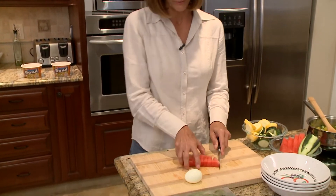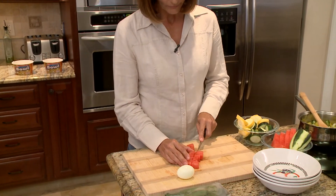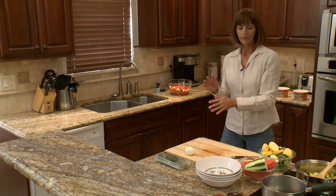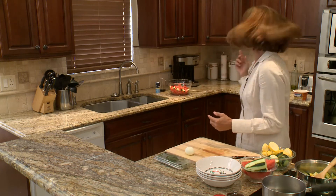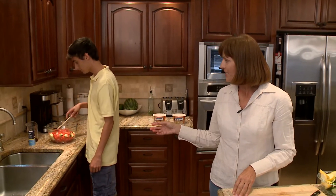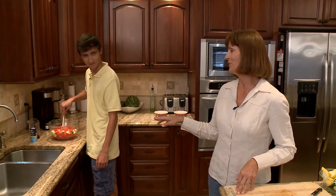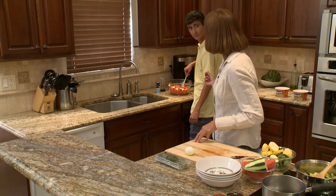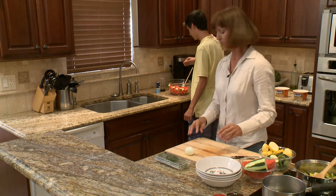Meanwhile, prepare a fresh watermelon and cucumber salad, because nothing says summer like watermelon. Oh, Justin, I'm so glad you're here. Could you please toss a salad for me? I've got three cups of watermelon, two cups of cucumber, and if you'd throw in that quarter cup of balsamic vinegar and just add a little sea salt to taste.